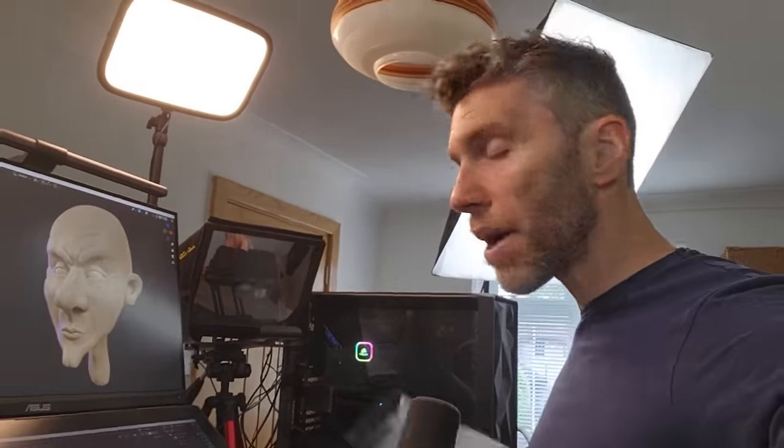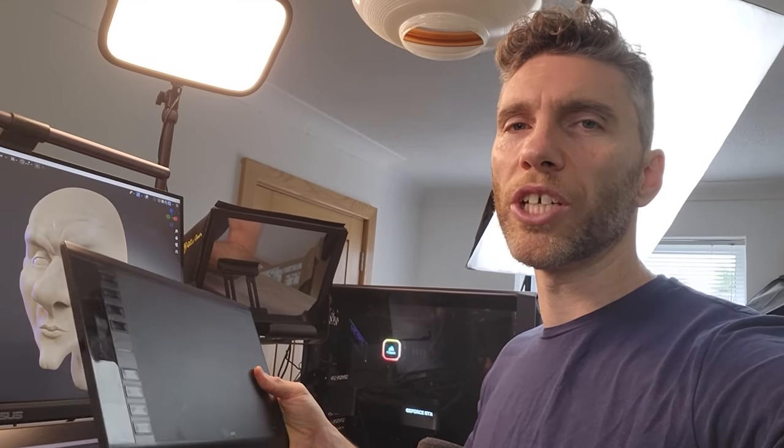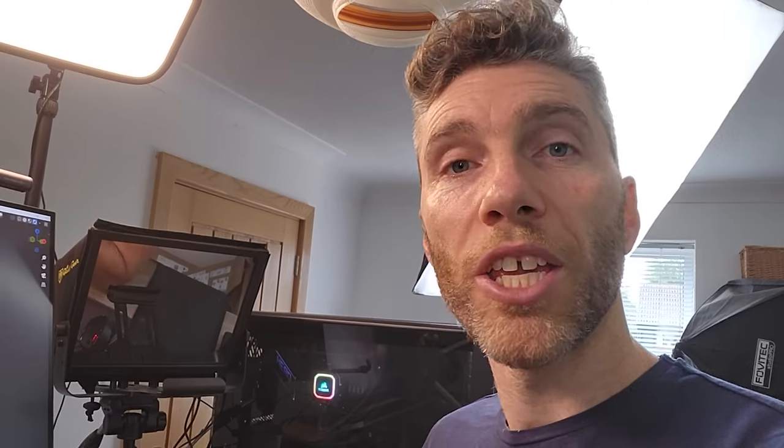It's worth mentioning before we start that I'm using a display tablet so I can draw on my screen and it's nice and easy. You can also use a basic graphics tablet that doesn't have a screen — it's just a little bit more awkward to use but still very effective. You can also use a mouse; it's just much easier with a tablet, but you can still get some really good results.